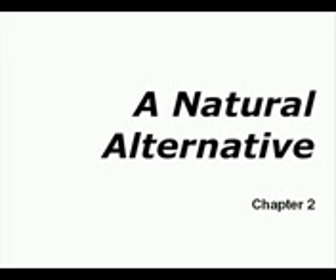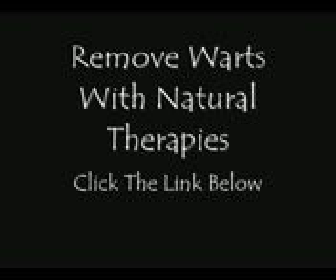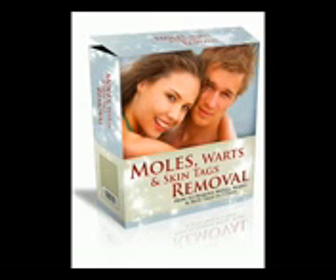He's providing a natural alternative through his techniques which he reveals in his e-book, which I've found works for me. If you're looking to remove warts with natural therapies, I urge you — take a look, click the link below and check out Dr. Charles Davidson's work. He wants you to live a very stress-free life with moles, warts and skin tags removed.